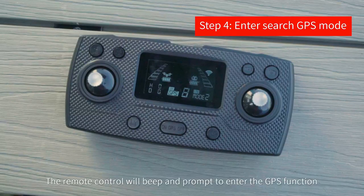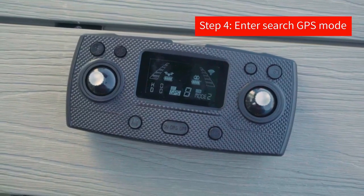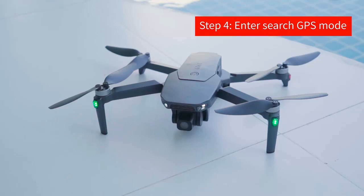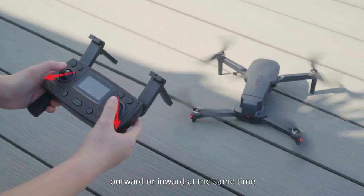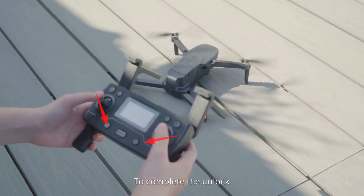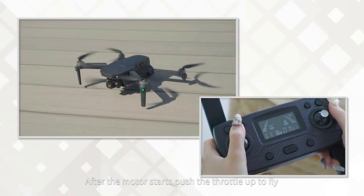In GPS search mode — mode one is the optical flow mode. At this time, the aircraft will automatically enter the search mode. Wait for the number of satellites to reach about 10 to complete the positioning. The remote control will beep and prompt to enter the GPS function.